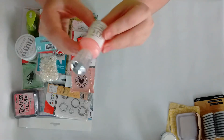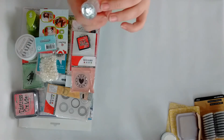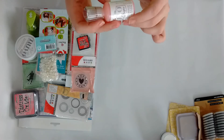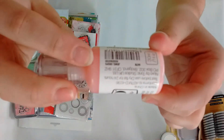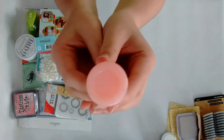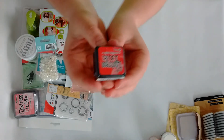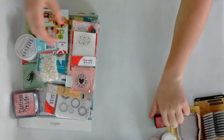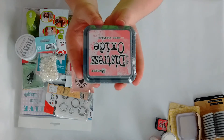Then I grabbed the Nuvo Tool Drops in Rose Water — the color is so pretty. Then I got the Distress Ink mini ink cube in Candied Apple, and I also grabbed the Distress Oxide ink in Worn Lipstick.